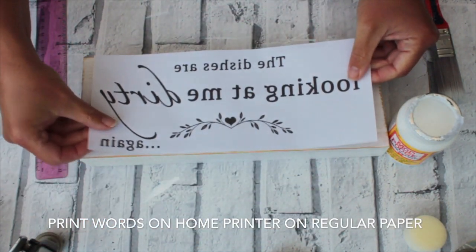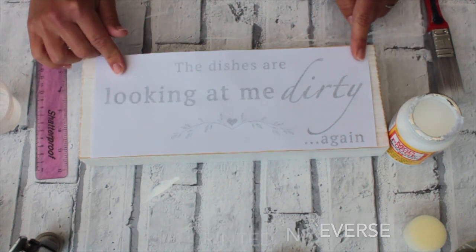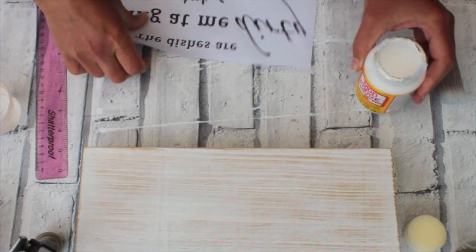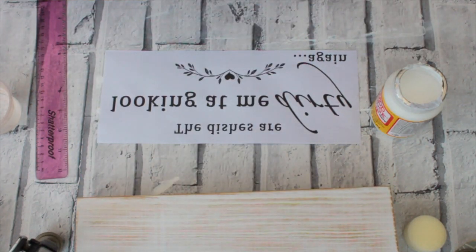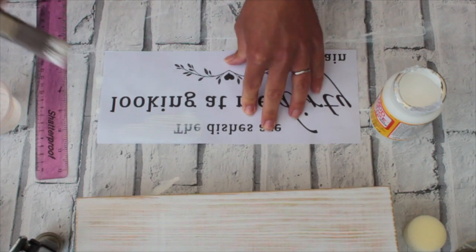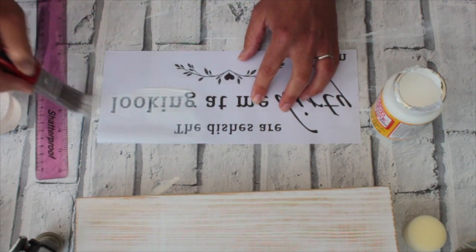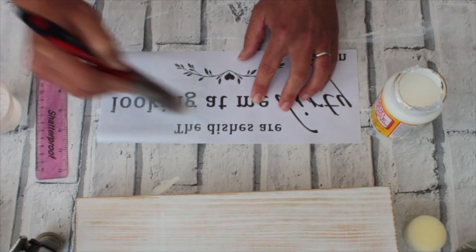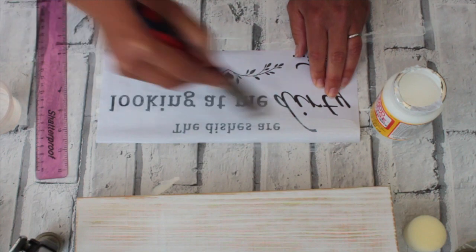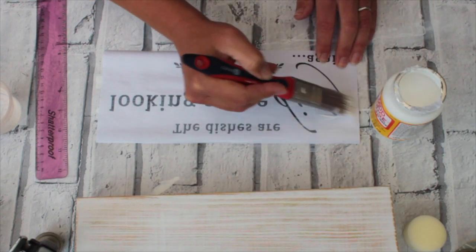So we make sure that our cut out of words is obviously in reverse — it must be in reverse — and on some paper there, fitting the size of the wood. So we can now start with the Mod Podge. I use a brush; you can use one of those sponge brushes, they work well. Just brush a nice thin layer all over the words and then a thin layer over the wood, making sure you're not missing any little bit. Just make sure you get every bit of the paper coated.